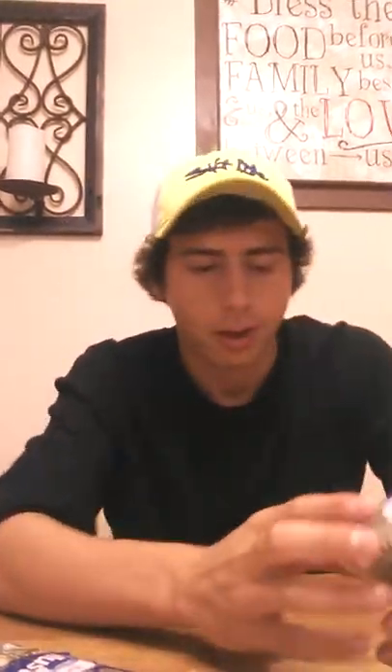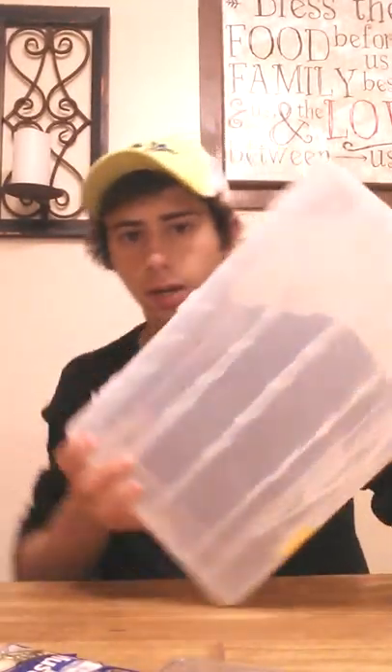I also got a bass assortment pack — it was like a buck. I figured I'd go through and see what's in it. I'll probably box up the stuff I don't really want and give it away to somebody. I got two packs of bullet weights for my finesse worms. And one other thing: a big Plano box and a smaller Plano box. That's about it — that's what I got for this trip to the store. Thanks for watching. Sorry this video kind of dragged out a little bit. But hey, stay fishing. Thanks.